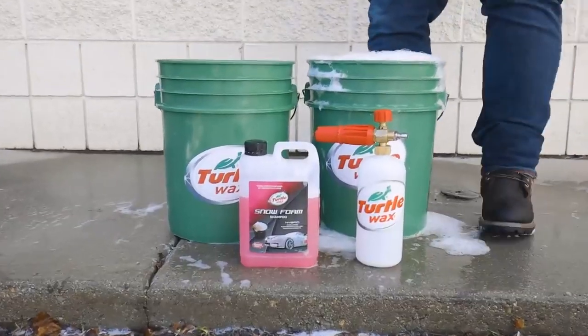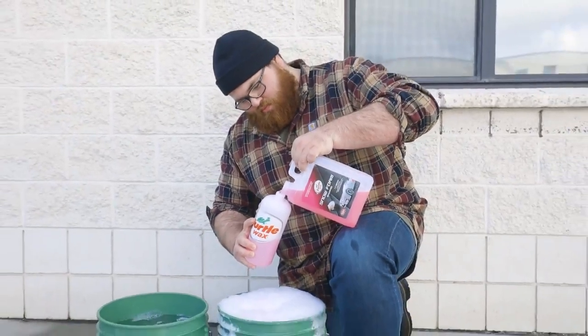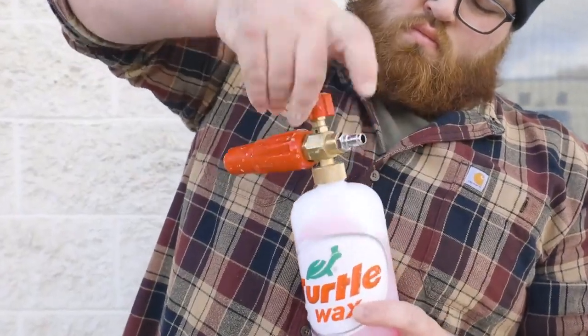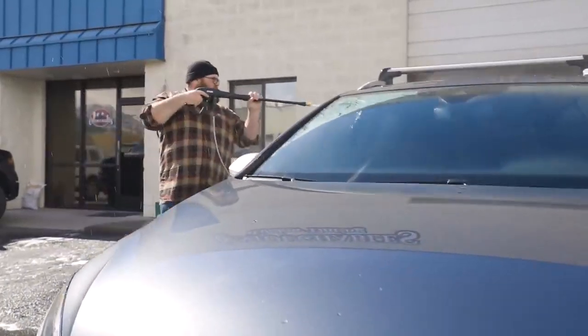For use of the hose attached foam sprayer, add roughly 60 to 90 milliliters of hybrid snow foam concentrate to the foam cannon solution bottle, topping it off with water. The higher the dilution of snow foam concentrate, the thicker your suds will be. Shake to mix the soapy solution and attach the reservoir to your hose or pressure washer.